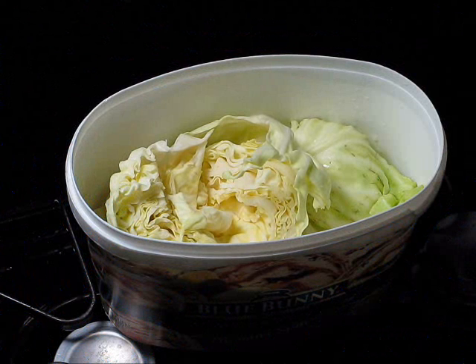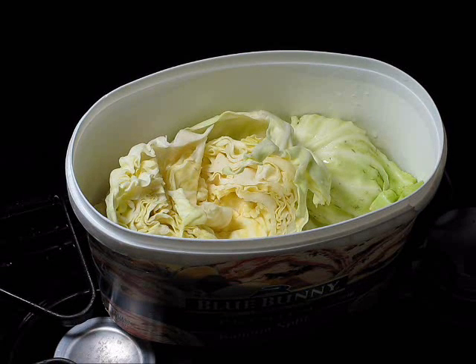Hello, my name is Miguel Samuels and today I'm going to show you how to cook cabbage and chicken stir-fry.